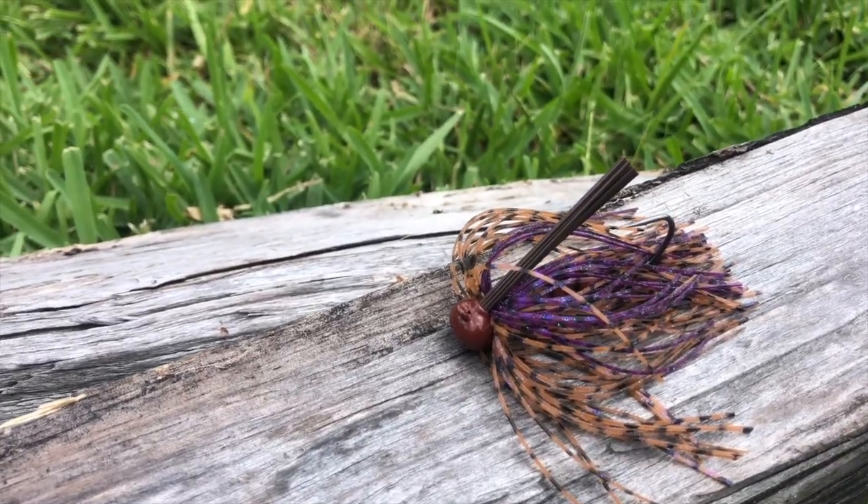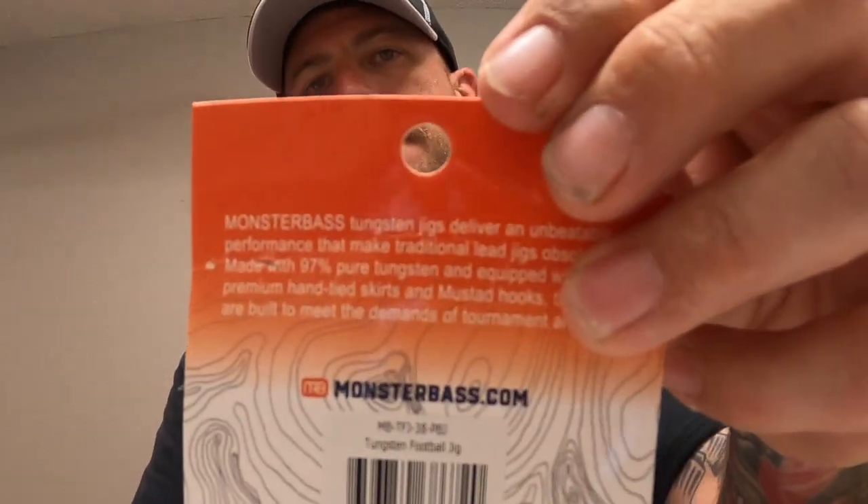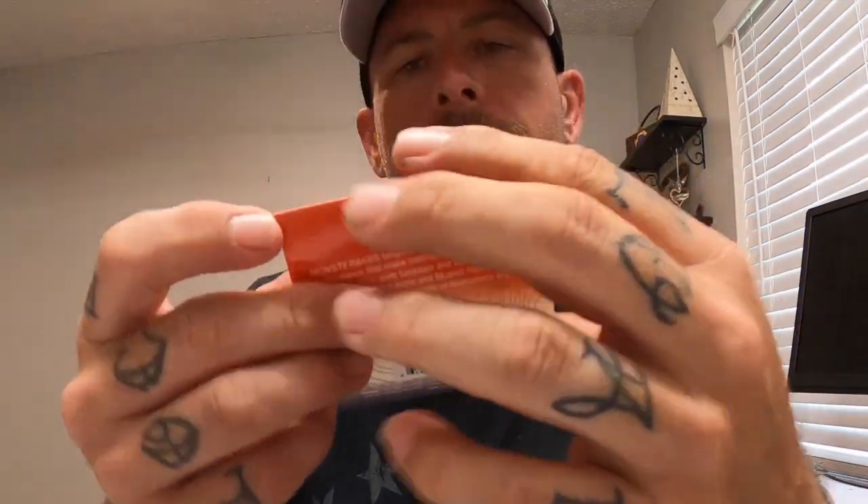Next up is the Monster Bass Tournament Series tungsten jig. It's a 3/8 oz tungsten jig with a pretty sticky hook and decent weed guards — not overly stiff but seems like it'd do a good job. The color is PB&J, which it says right on the package. Some people complain that Monster Bass throws their own branded stuff in the box, but you don't see these in Bass Pro. I don't fish jigs much, but this one I think I'd fish — the hook is not crazy stout but it's not gonna bend out either. It uses a Mustad hook, so good quality. Monster Bass values this at $6.